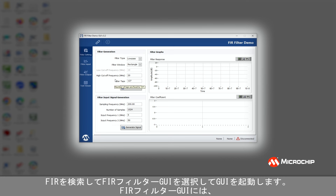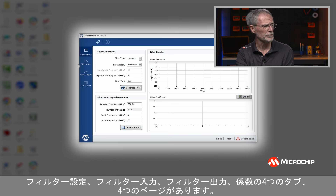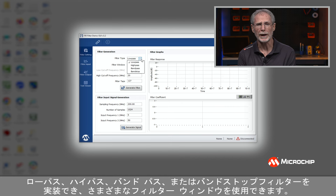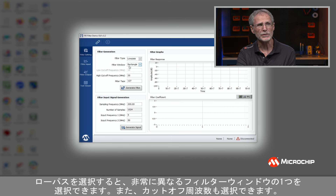The FIR Filter GUI has four tabs: the filter settings, the filter input, the filter output, and the coefficients. In the first section, we're going to select the filter type and put in some input signals. The FIR Filter demo can implement a low pass, a high pass, a band pass, or a band stop filter, and there are different filtering windows available. We're implementing a 127-tap FIR filter in this design. If I select low pass, I can select one of the various filter windows and also select the cutoff frequency — here we're showing 20 megahertz. If I click Generate Filter, you can see the filter response, and if I choose different filter windows, I can see differing types of filter responses.